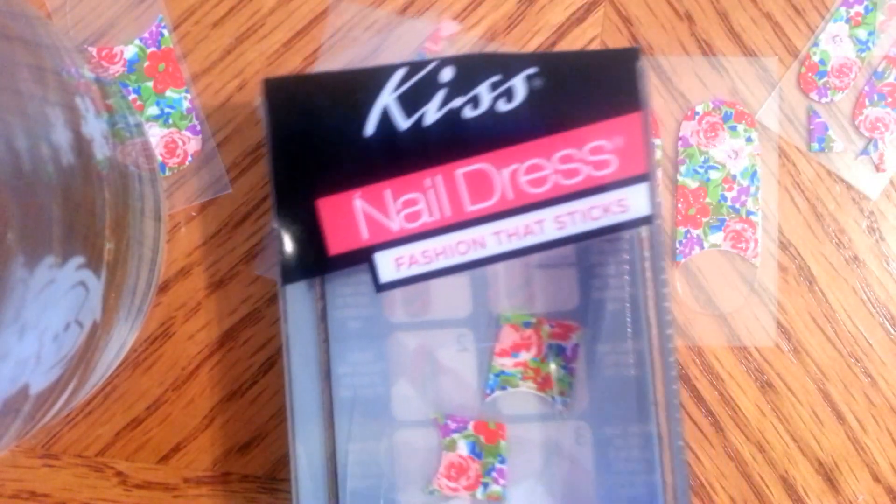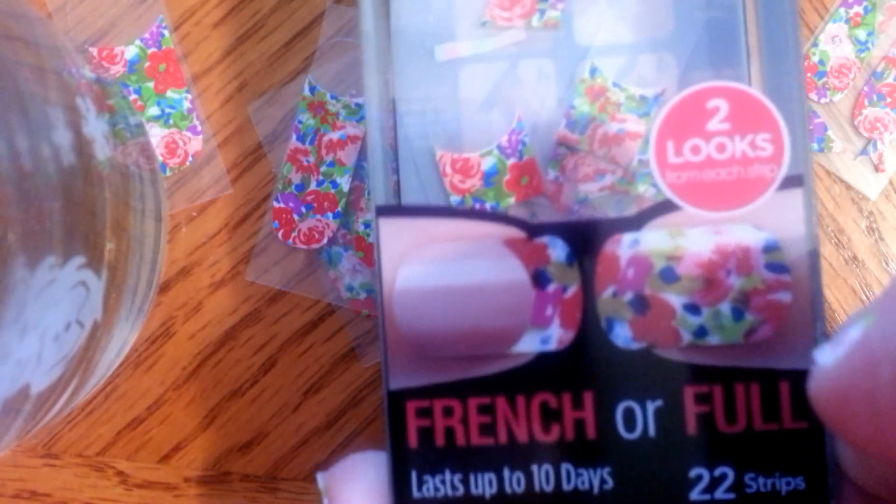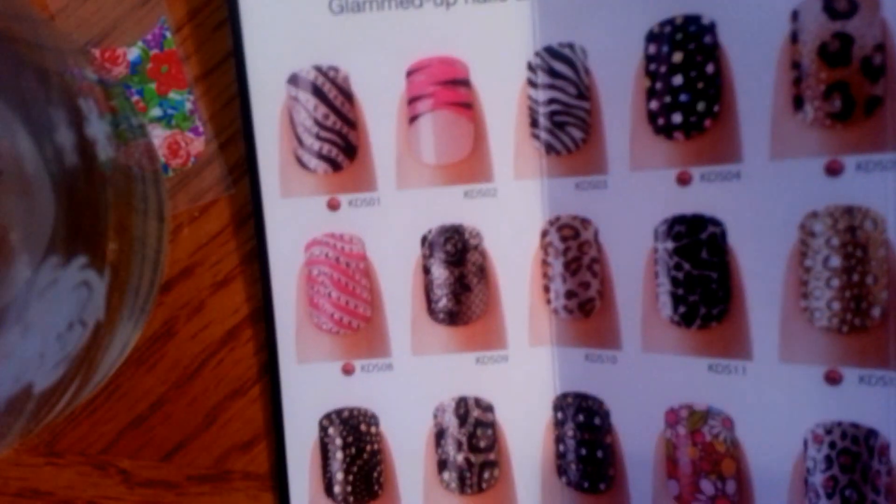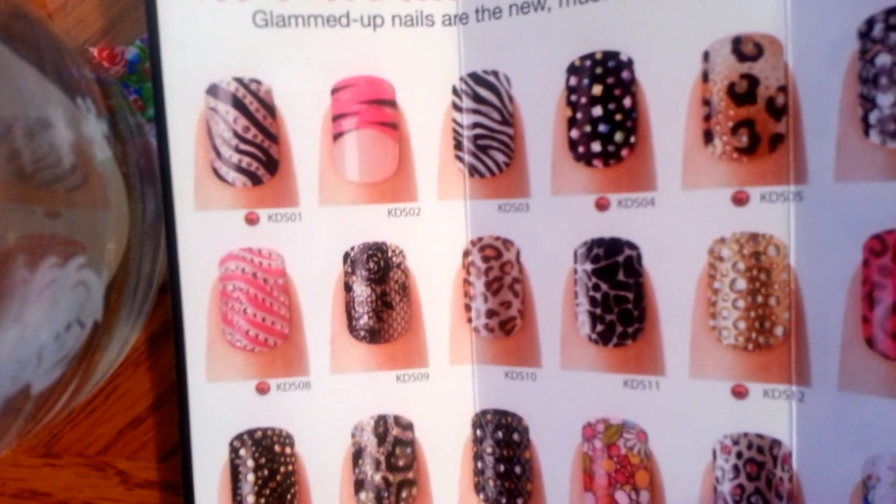I am showing you the Kiss fashion that sticks — French or full nails. Kiss comes in all sorts of really cool patterns, as you can see.